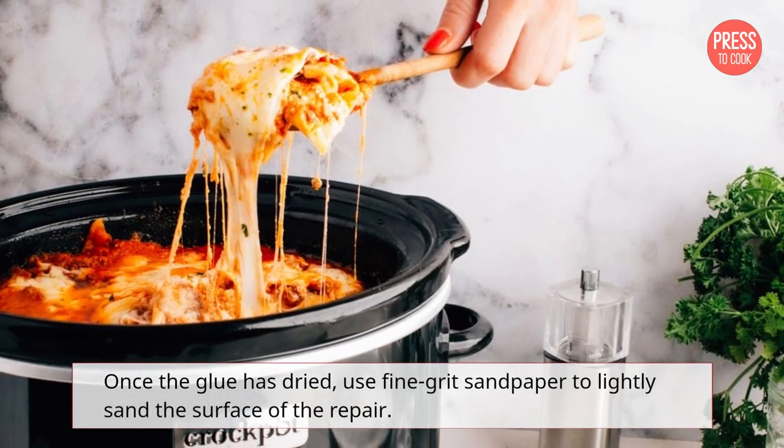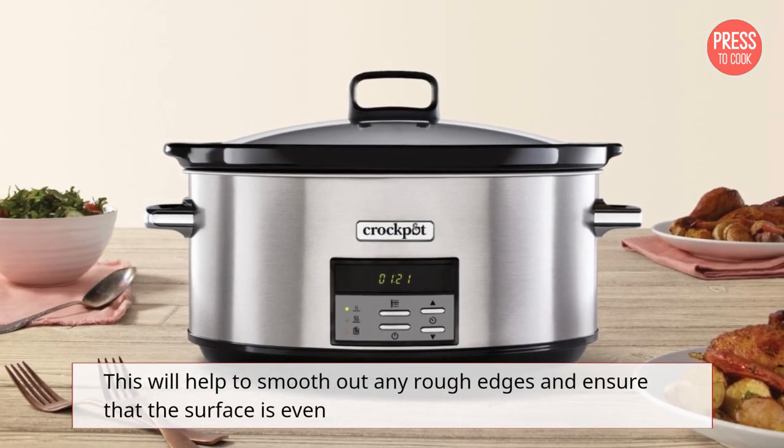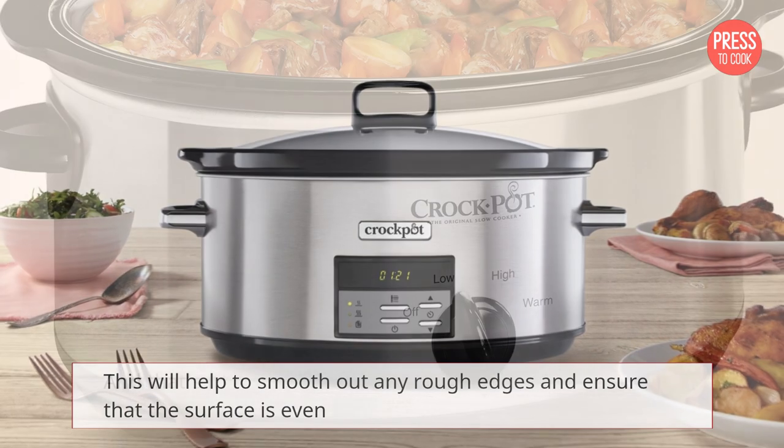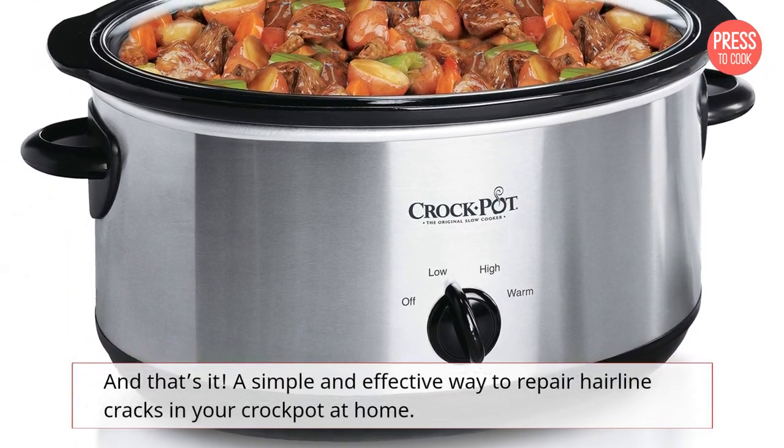Once the glue has dried, use fine grit sandpaper to lightly sand the surface of the repair. This will help to smooth out any rough edges and ensure that the surface is even. And that's it — a simple and effective way to repair hairline cracks in your crock pot at home.